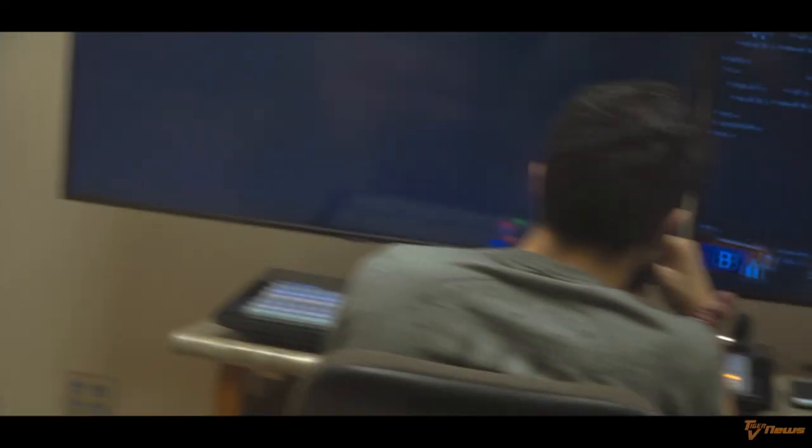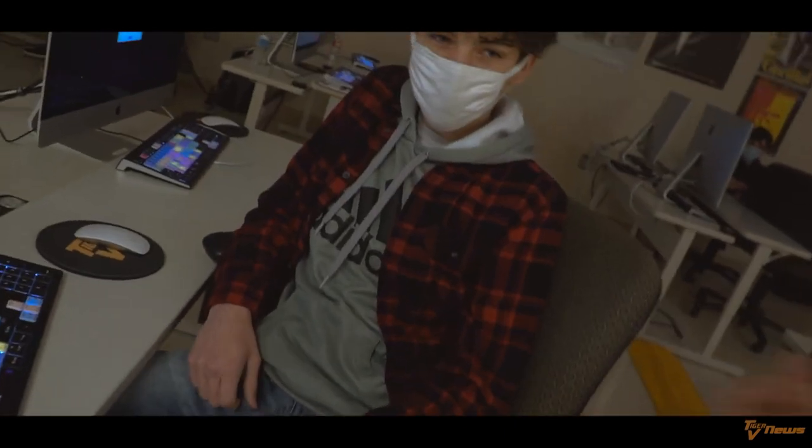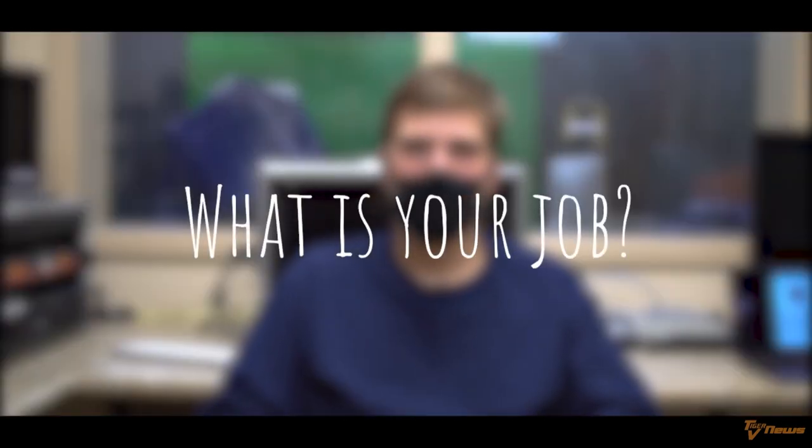A few talented students in the video production class made a behind-the-scenes video showing the work that was put into getting this broadcast completed. My co-host Britton Davenport helped with the production of the video. I worked very closely with my team to give you all a peek behind the curtain. I am an anchor for the newscast, and I'm also writing the interview questions for the interview portion. I am the game show host and I am the field reporter. I'm an anchor and I work with Josh and Anthony on the behind-the-scenes documentary.